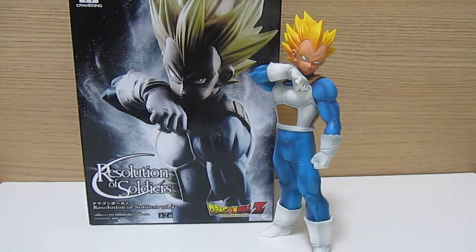We also already know the next four figures in the lineup. We have Hercule, or Mr. Satan, who's actually coming out later this week. And then next month, which is December 2016, we have Super Saiyan 2 Gohan. Then early in 2017 we have Future Trunks with Long Hair. And we also have Super Saiyan Vegito recently announced in the lineup.